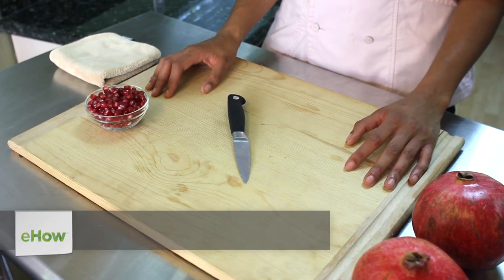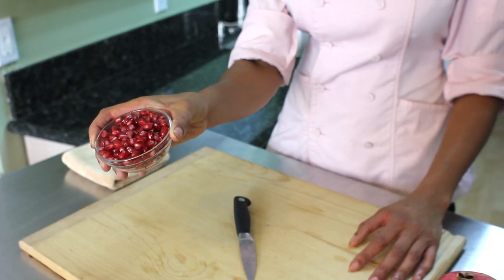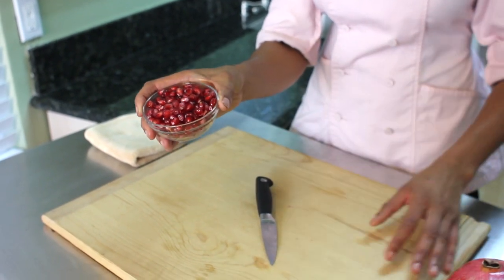Hi, I'm Tekka Thompson, farm to table chef. Today we're talking about how to identify a ripe pomegranate. Here I have some pomegranate seeds, and this is exactly what we're looking for: a very beautiful ruby red color, juicy and sweet.